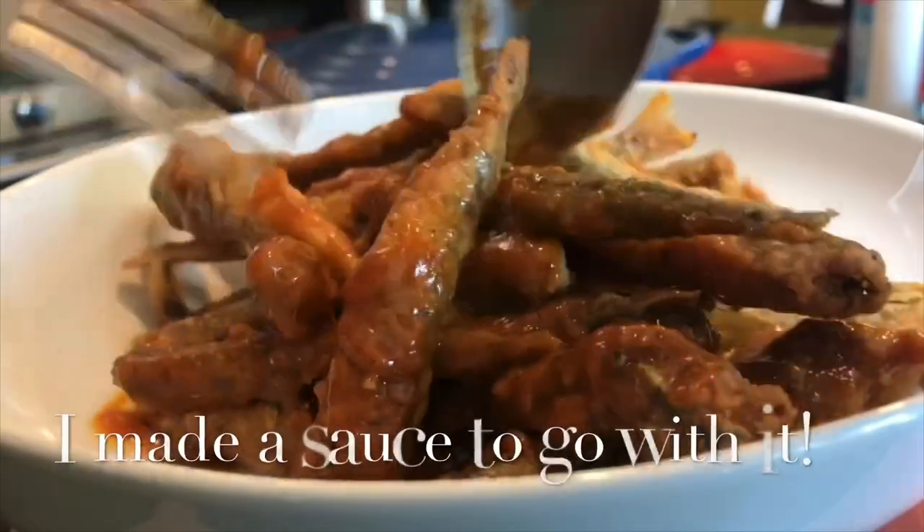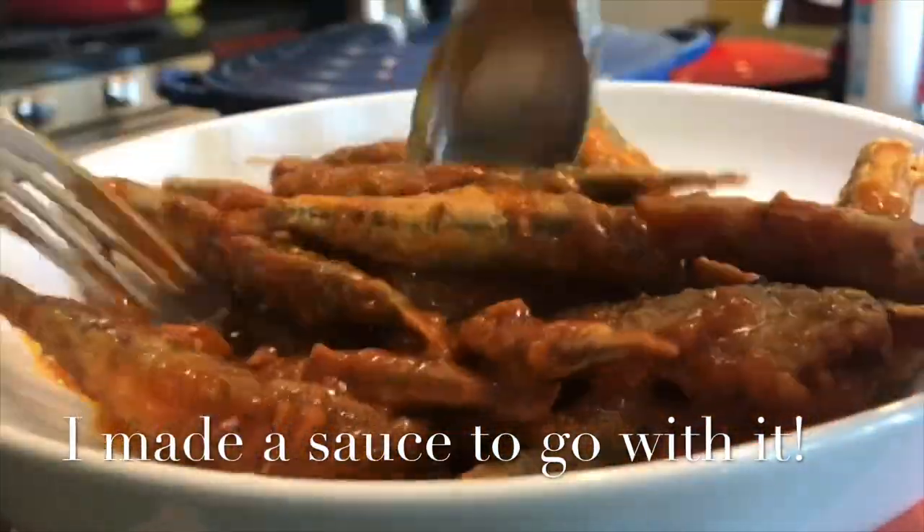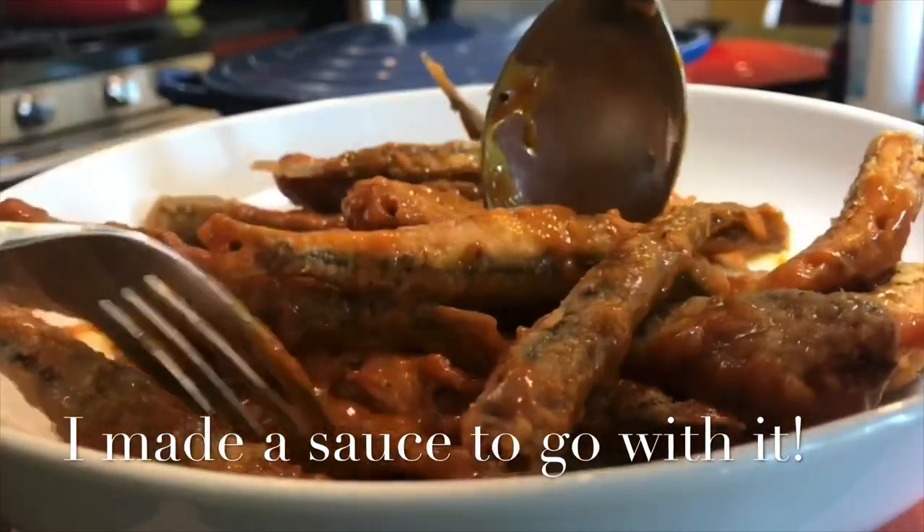Toss it before you serve it so it's really crispy and crunchy, and now you're tossing it with the leftover marinade.